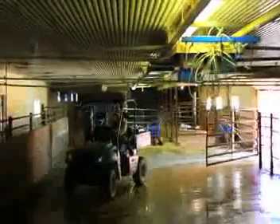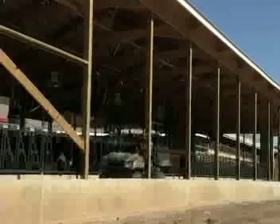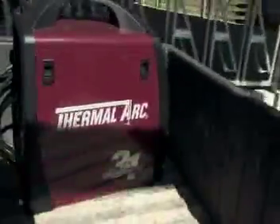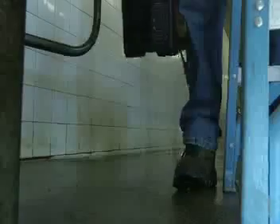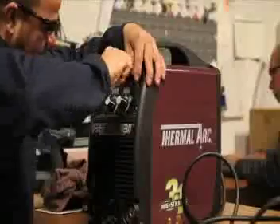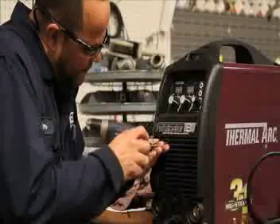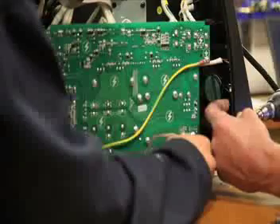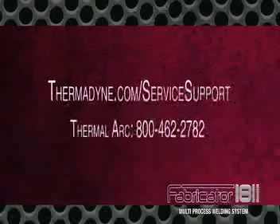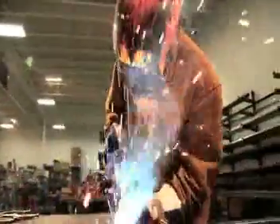Thermal Arc supports the Fabricator 181i with the industry-standard three-year power source warranty. Because we're so confident in this unit's reliability, we'll also cover it with a limited first-year replacement warranty. If your Fabricator 181i experiences problems, bring it to your authorized Thermal Arc service provider. They'll work with our tech support department to evaluate, repair, or replace your unit right away. We are confident the Fabricator 181i will provide you with years of trouble-free operation.